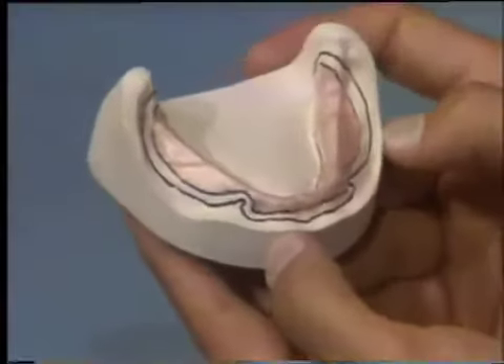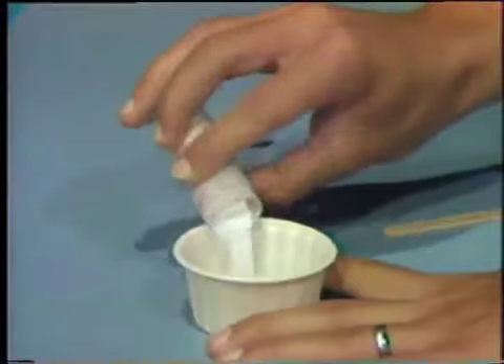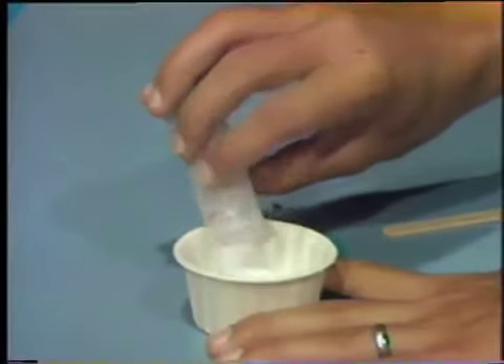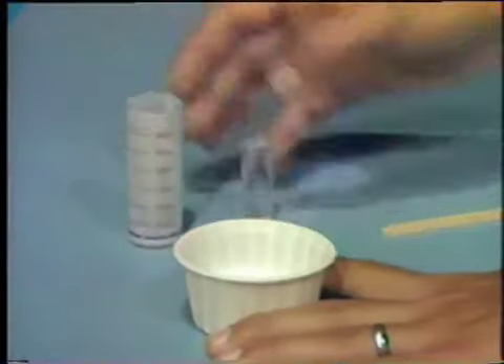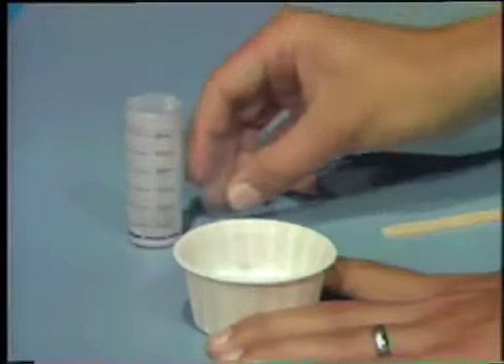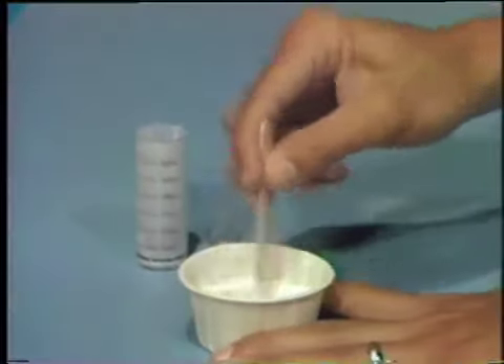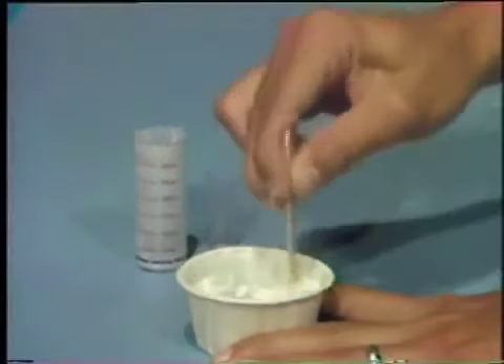Trim the relief wax to the outline established as the area of relief. Once the trimming is finished, prepare a mixture of auto-polymerizing acrylic resin following the manufacturer's instructions. Place the monomer in a cup and add the polymer. Stir the mixture to wet the powder particles and then allow it to set.